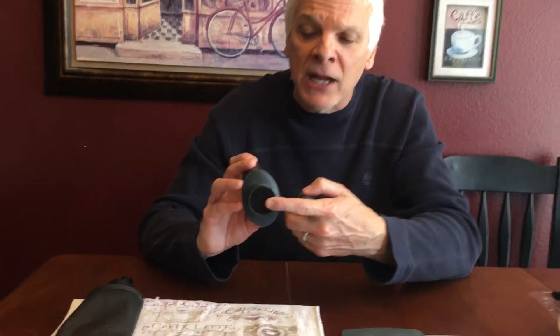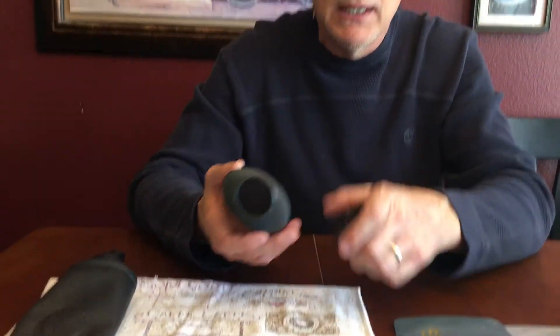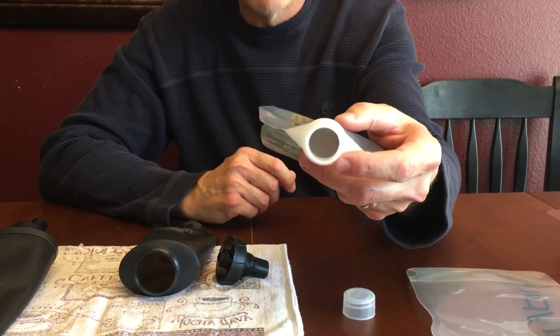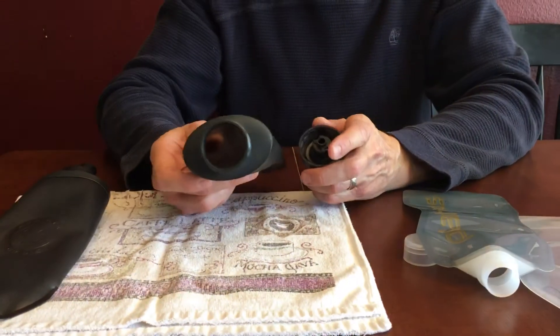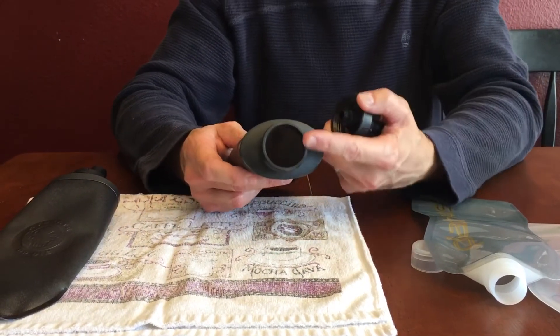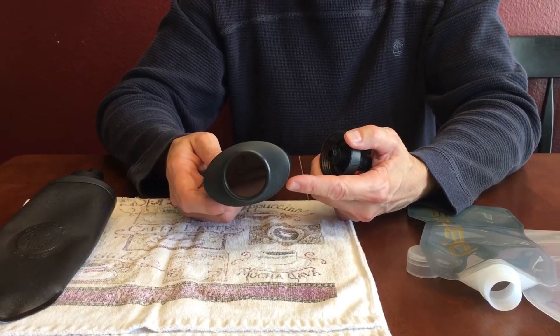Things I love about the CamelBak: it has a wide mouth, so you can add your products very easily. I use Gatorade a lot when I'm in the field. If you look at the Platypus 0.5 ones, they're very tiny and very hard to pour your little packets into. Always add your water first so you don't get buildup in the bottom. The wide mouth makes it a lot easier to put your products in.